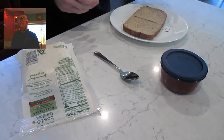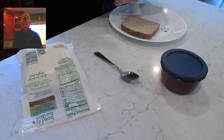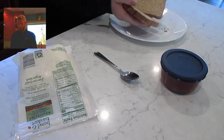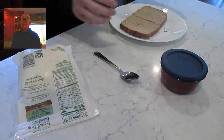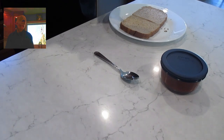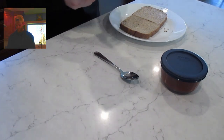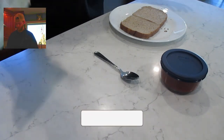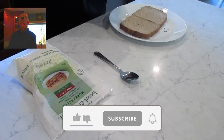I usually use English muffins — the circular ones that come like this, and you usually open them up. And then we have cheese here. This one's only 90 calories, mozzarella. I've used before like four cheese blend, Mexican blend, whatever you want, whatever's in your fridge, and sauce.